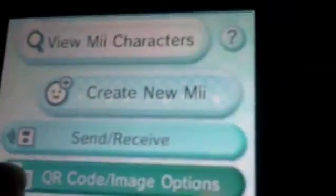What you gotta do is go to your Mii Maker and wait for the 3DS to load. You want to go to QR code image and then click 'Scan QR code,' and then it should take a picture — and look, we got a new Mii! You can click save, but I don't want to save this one.